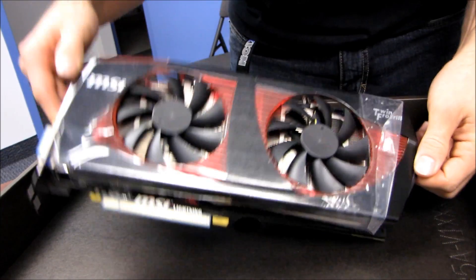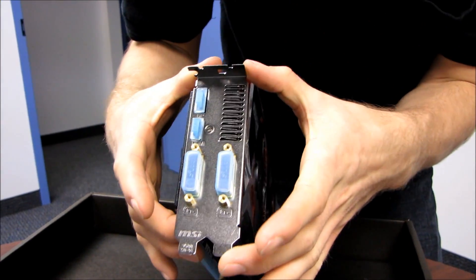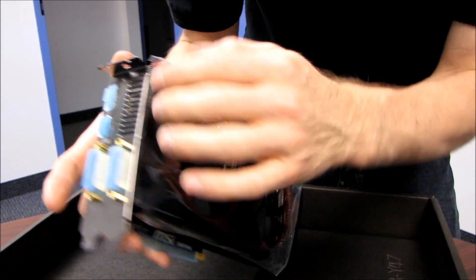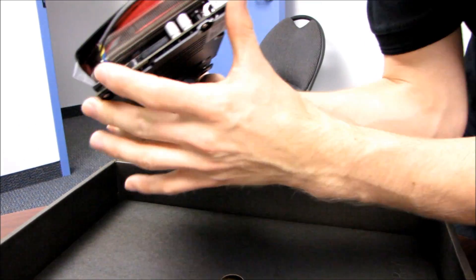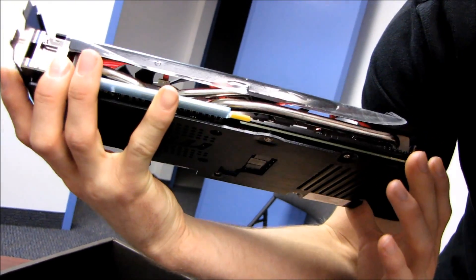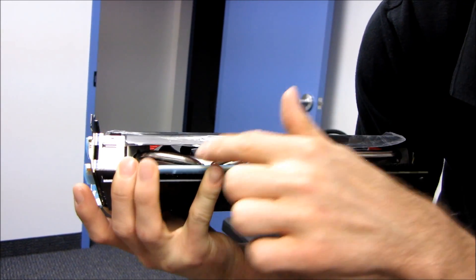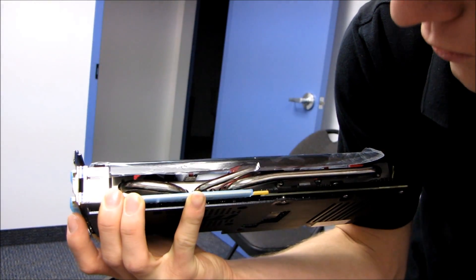Let's have a look at the cooler. This is a dual slot cooler, and you've got about half of the back I/O plate for rear exhaust — meaning probably about a quarter of the airflow goes out the back of the case, with the rest released into the case. You can see the ventilation and the super pipes: one big long super pipe and another shorter one, plus several regular heat pipes. This uses a PCIe 16x interface — one of the only standard reference things about this card.